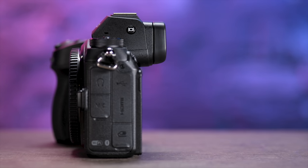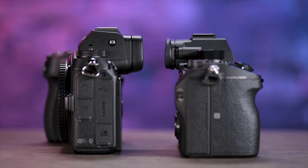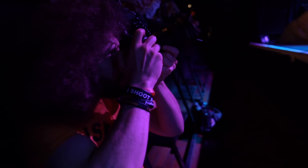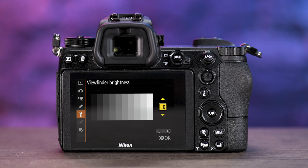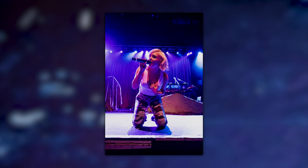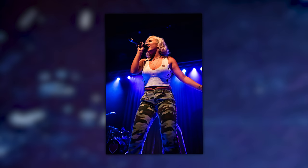Nikon has put a 3.6 million dot electronic viewfinder into this camera. If you've only used Sony mirrorless, you'll notice the Nikon sticks out much further so your nose isn't going straight into the LCD. In my experience it's bright, sharp, and crisp. But where I ran into an issue is in low light — the EVF wasn't very representative of the final exposure. I had it set to zero with auto brightness off, so I should have been seeing exactly what my exposure would look like. But shooting the concert, I was off by a stop or more — I was seeing something brighter and thinking I was getting the exposure right. I hope Nikon can fix this or I may just need to lower the brightness of the EVF in low light.